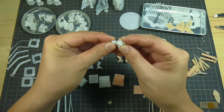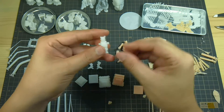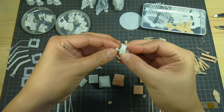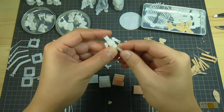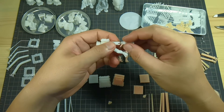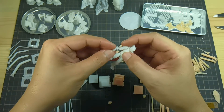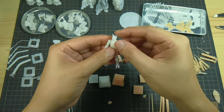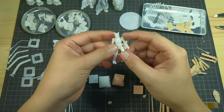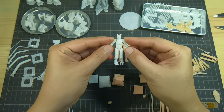Snapping good, and then the torso — also very good, hopefully nothing breaks. So far so good, everything just snaps in place, nothing breaks. It survived the assembly, so Proto White Rigid is also good to print something that has articulation — it could easily survive assembly.